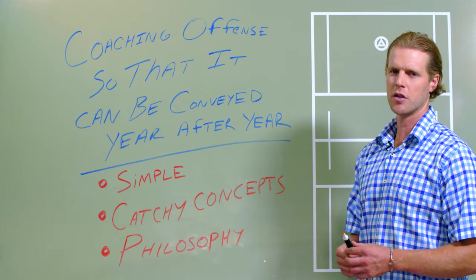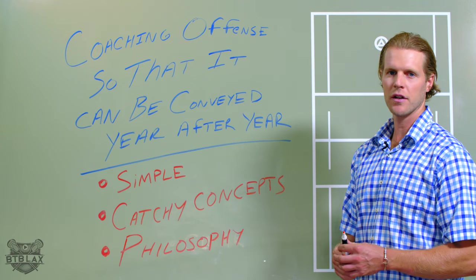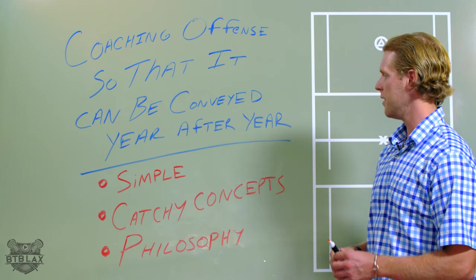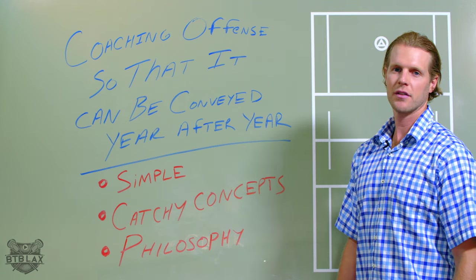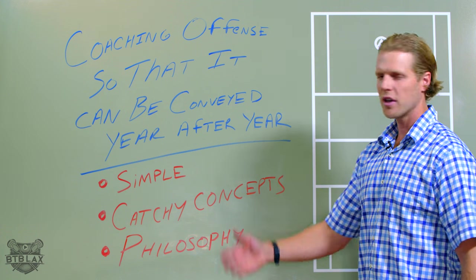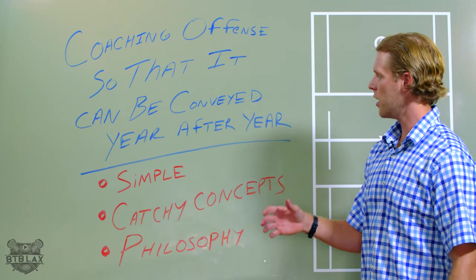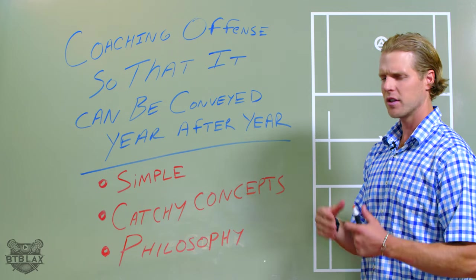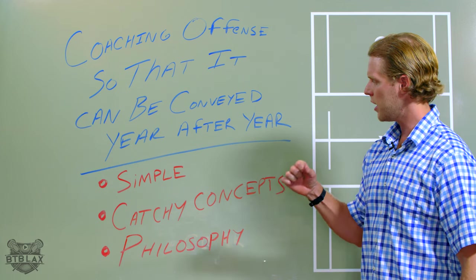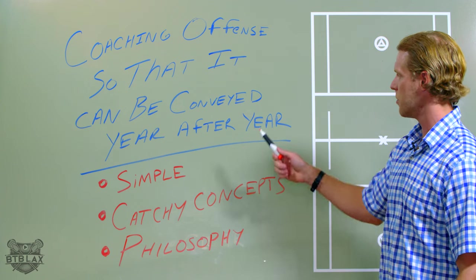We've heard from a bunch of coaches — youth, high school — and they're trying to figure out how can I install an offense that I can implement year in, year out. I've talked to college coaches about this, my Tufts coach specifically, and he was studying this thing eight years ago — what do I need to do to make sure that every year we come in, because Tufts has limited practice time compared to other D3 schools. So they needed to get something that stuck, and they needed to get something that they could implement year after year. So this one is dear to my heart.